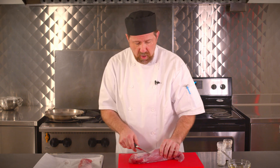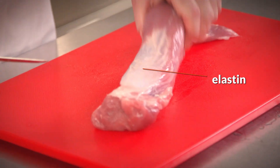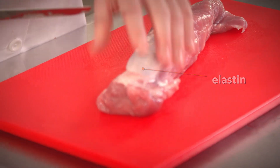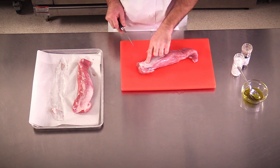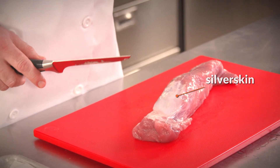We also have another type of connective tissue. This is referred to as elastin — the connective tissue that is really tough and chewy. Think of gristle. This type of elastin here is referred to as silver skin. It's a very thin membrane, but it's very tough and chewy, so you'll want to remove it.